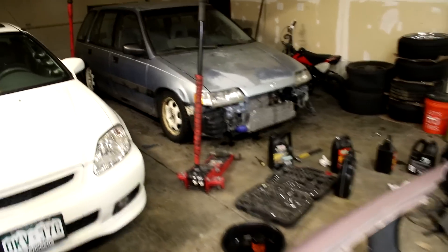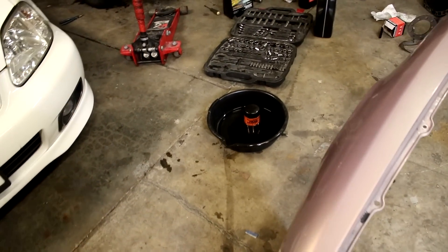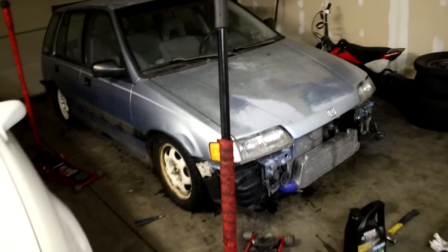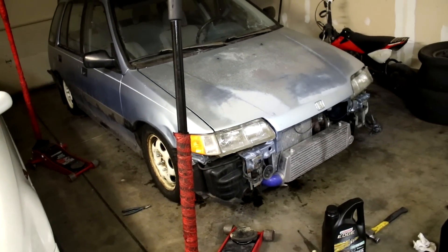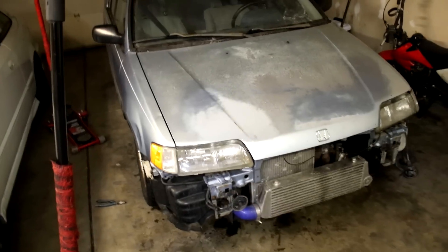I got the oil change done on the wagon and the wagon is running good. I took it to the store and the oil was kind of dirty but there were no metal shavings in it, which is what I was mainly looking for — zero metal shavings. Hopefully this motor will finally hold up. I am really starting to drive the wagon more again and I'm starting to trust it a little bit more every day.